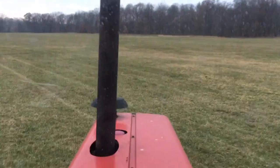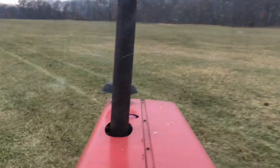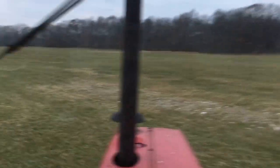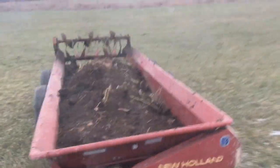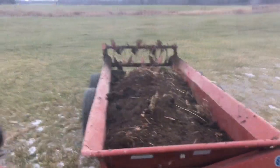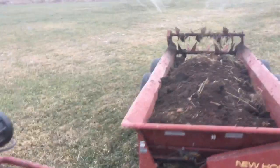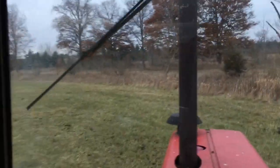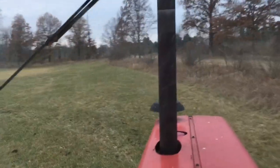Spreading some manure — got some horse manure, pretty low composting stuff. About a 20-acre field. Got the New Holland 185 spreader, probably got about five yards in there right now. So I'm putting down about a little over three yards per acre, so about two and a half to three tons per acre.